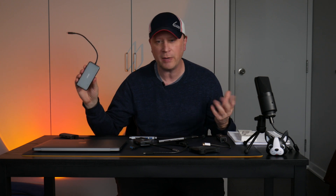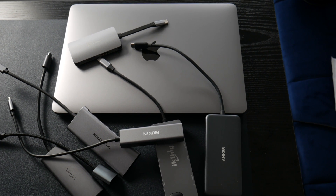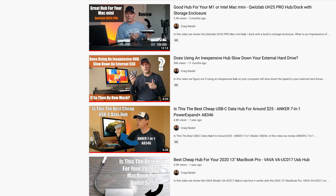I've done videos on all these other ones — obviously Anchor, which is one of my favorites. I have Lentia, I-Liking or I-K-Ling, I have no idea how to say it, Moken, you name it. I've done all these different hubs — Vava, you name it. Check out my channel, you can go back and check all those hub reviews out. I have tons of them.